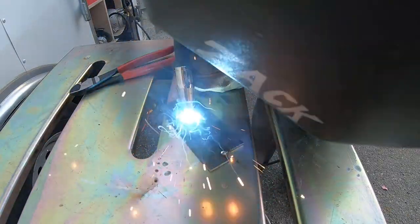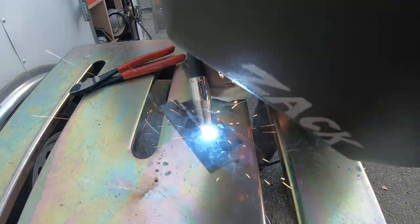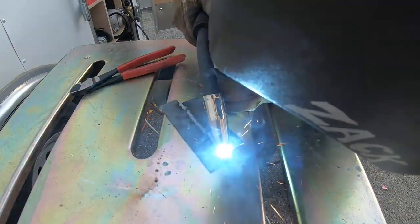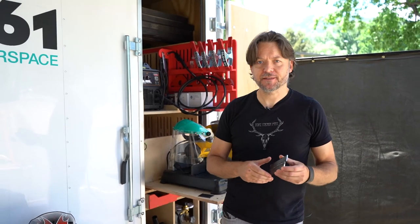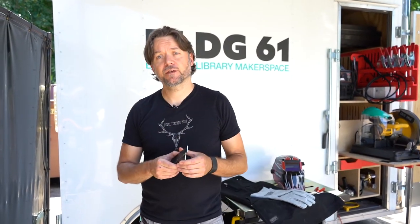And finally, with everything dialed in, I'm ready to finish my weld. This looks pretty good. Thanks for watching. Now you're ready to sign up for the MIG Welding Tool Orientation at Building 61. To get there, go to building61.org, click on the calendar link, and register for the next convenient time slot. If it's your first time, we'll review all of the content we've covered here, and start with a nice, easy practice project. You'll be welding in no time.